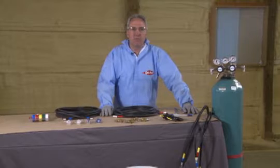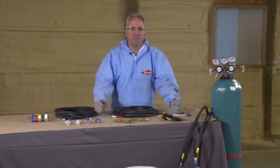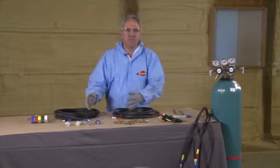Today we're going to talk about the froth pack refill system. We have all the components to set up the refill system. We're going to go through the parts first, then the assembly, then we're going to get into running a calibration and then spraying.